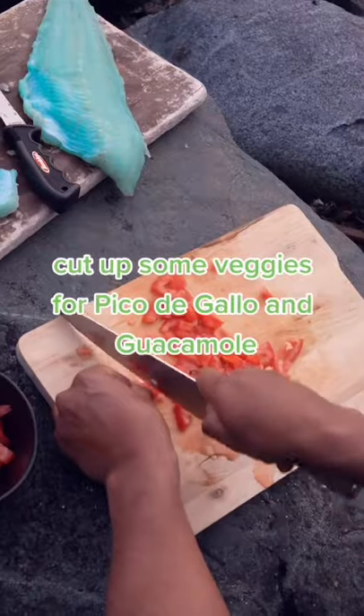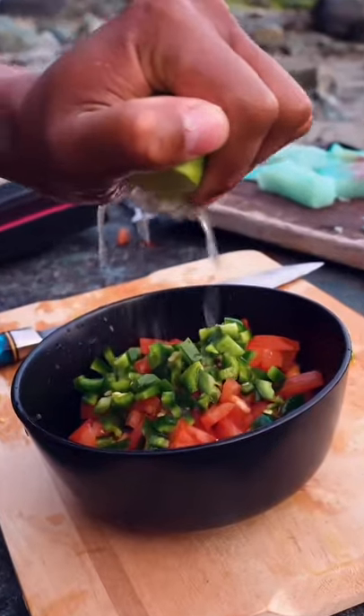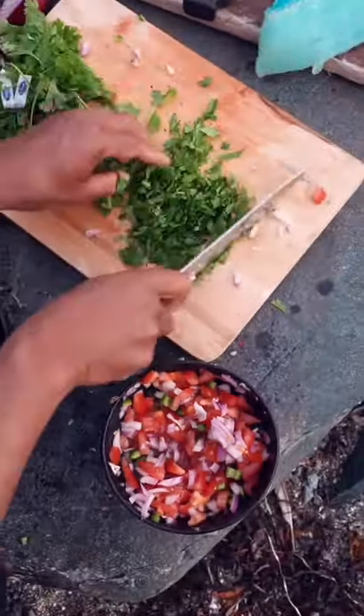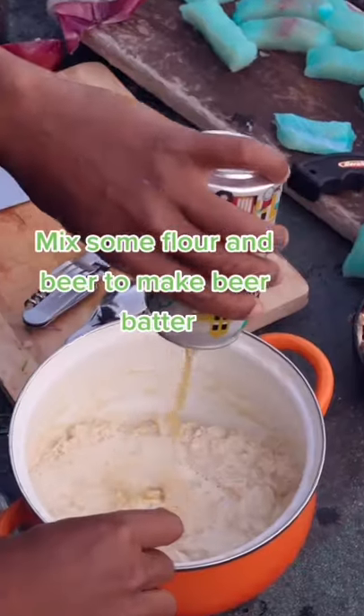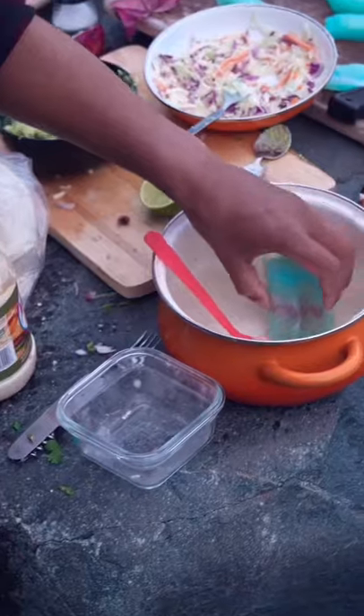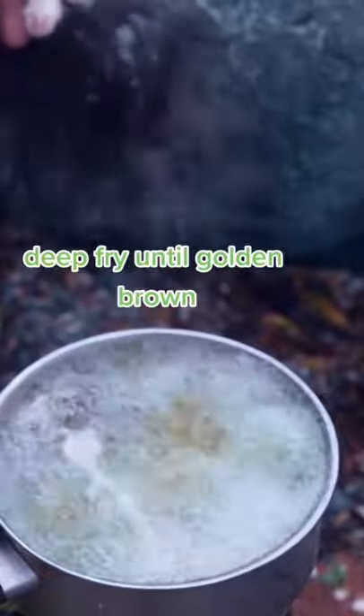Cut up some veggies for pico de gallo and guacamole. Mix some flour and beer to make beer batter. Deep fry until golden brown.